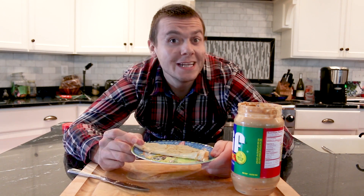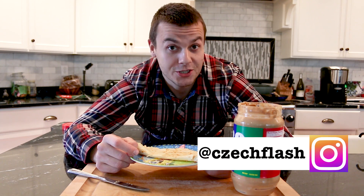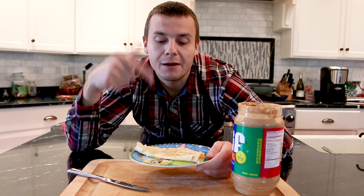Hey guys, in this video I'm going to show you how to make protein crepes. My nickname is Cech Flesh and this channel is dedicated to making healthy foods taste incredible. On this channel you will find light comfort foods, dinner meal ideas, and mind-blowing sweets.